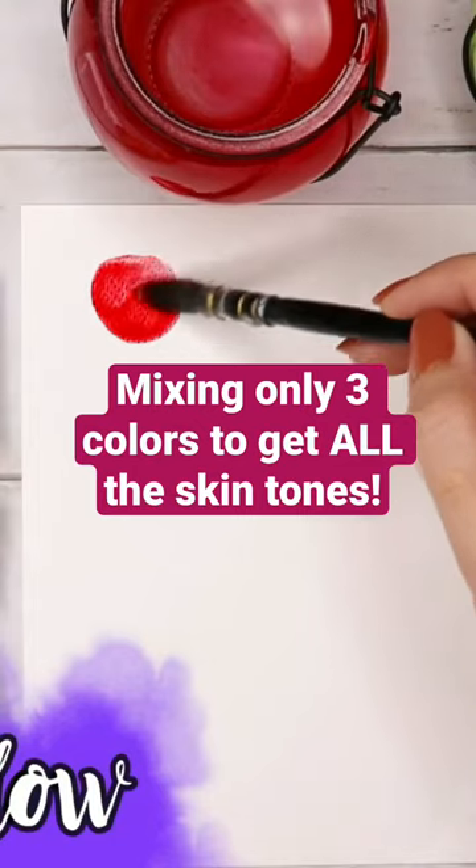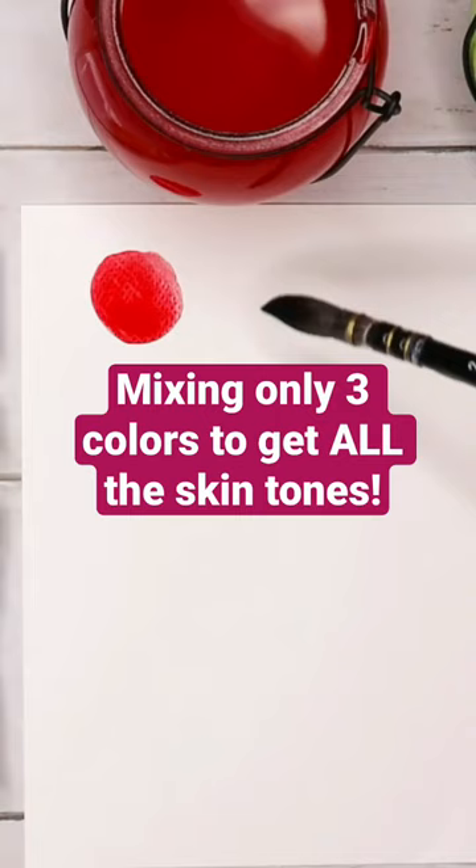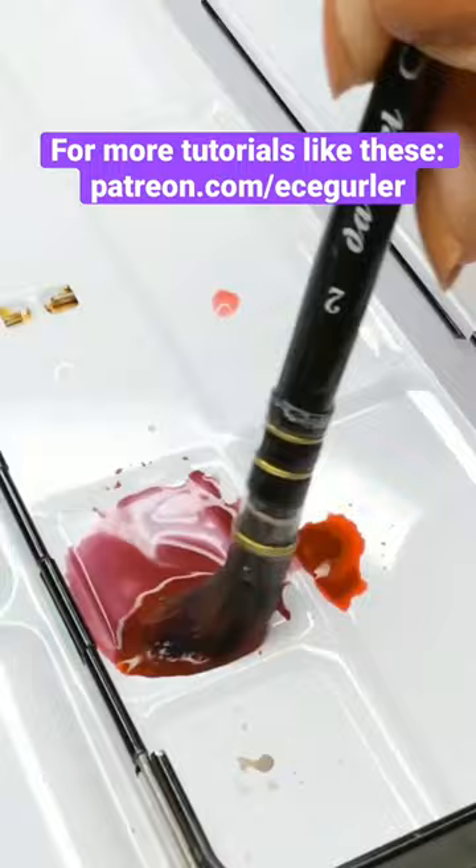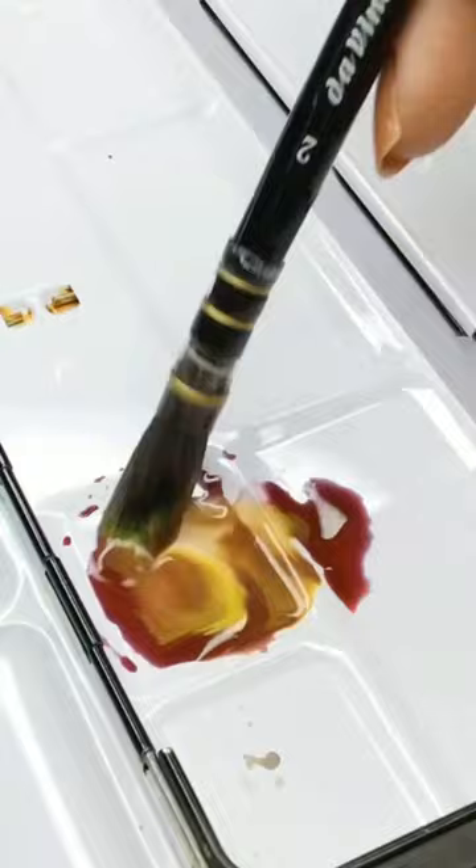Let's look at the combination of these three primary colors: red, blue, and yellow. I'm adding them all together and we will see that as soon as red and blue combine, they turn purple. But once we add yellow, it turns into this light brown color. I make sure I get enough on my brush and boom, here it is — beautiful, beautiful skin tone.